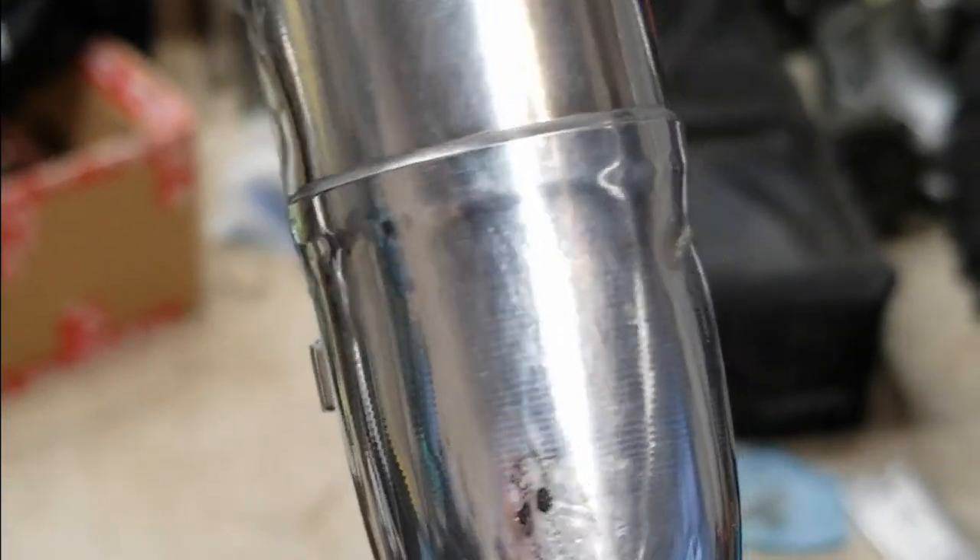And there is the final result. Plugged her up and threw her in the freezer. You can see there's just a little bit of a dent left, so there shouldn't be any performance loss. It did not harm the seam seal or anything, so the pipe looks real good still.